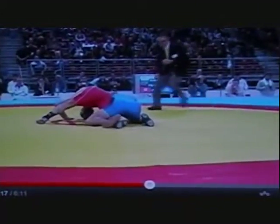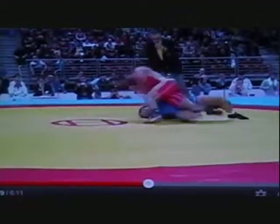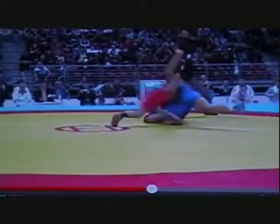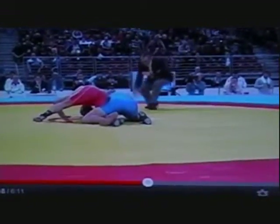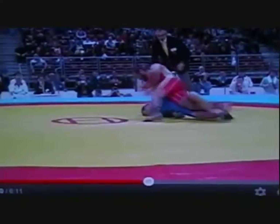Okay, slow motion again. John should be able to use this really well — he's already doing the hip toss from the feet. Here it is from on the mat.